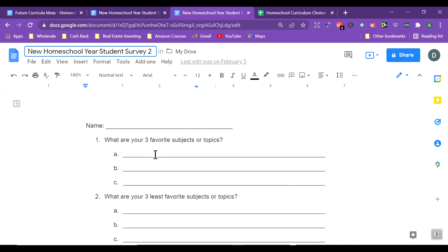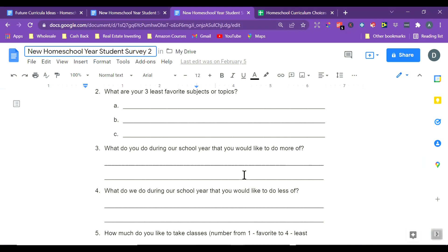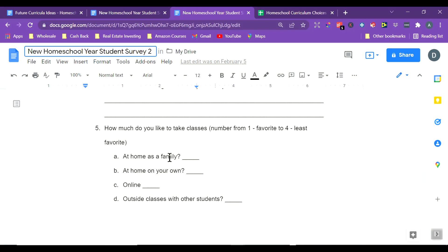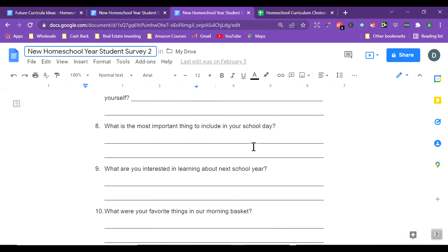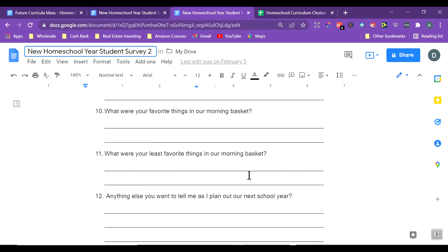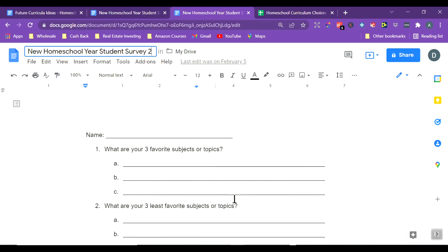The survey asks: What are your three favorite subjects or topics? What are your least favorite? What did we do during the school year that you'd like to do more of? What would you like to do less of? How do you like to learn? — thankfully most of them picked at home as a family, which I really enjoy. Is there an activity or routine you'd like to add to your day? What's the most important thing to include in your school day? What are you interested in learning about next year? What are your favorite and least favorite things in our morning basket? And anything else you want to tell me as I plan our next school year.